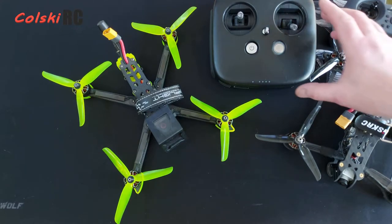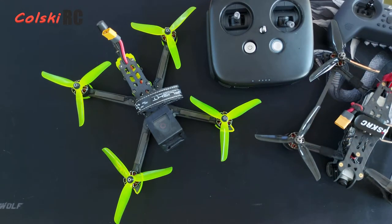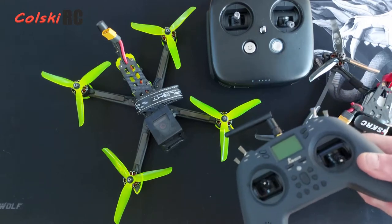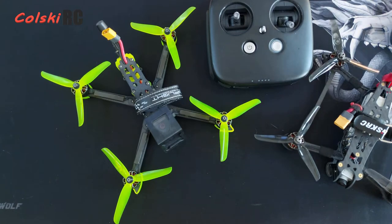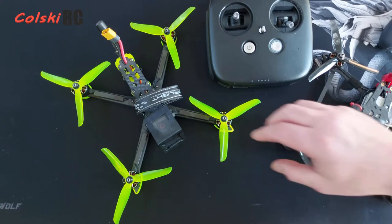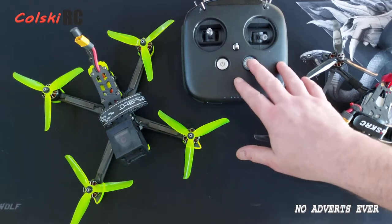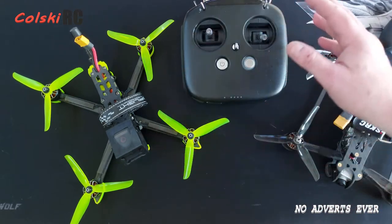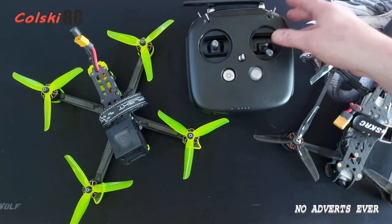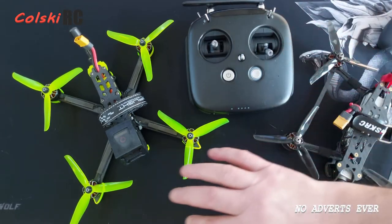Whatever you do next, the next step you take you're going to have to learn something — be it Betaflight, be it soldering. Something you need to do anyway. You need to be able to use your own transmitter and bind it to it, whether it's a DJI one or this one. If you've got any questions, by all means ask me in the comments. I think that's your cheapest and easiest option — so for £550 you're in the air, bind your goggles, you can be up and going with a very small amount of work on Betaflight.